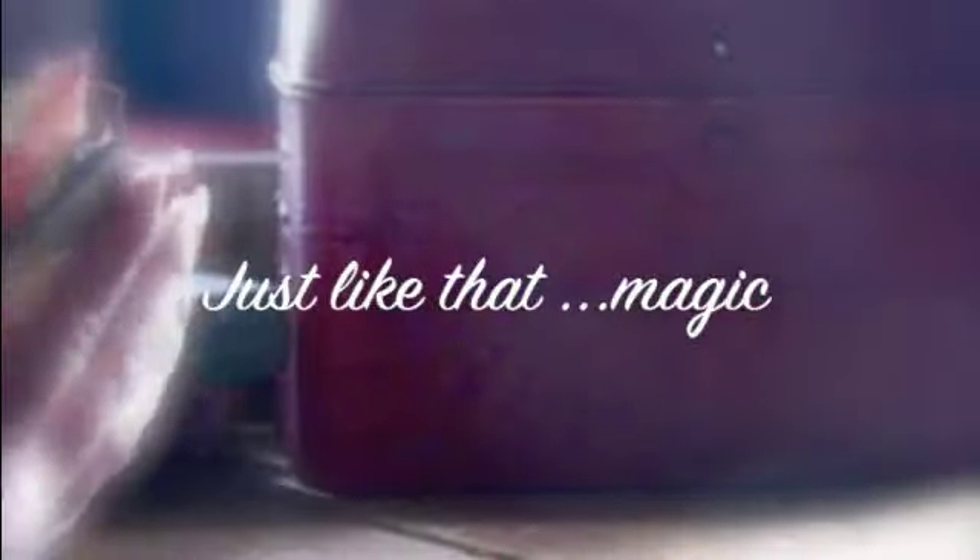It folds up really nice and compact and it looks like a basket full of flowers when you're done. Now just tie the ribbon to close the album, and maybe you could add a pretty little tag on that or something.